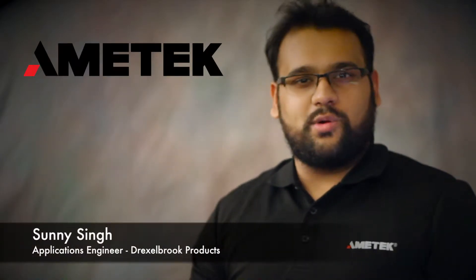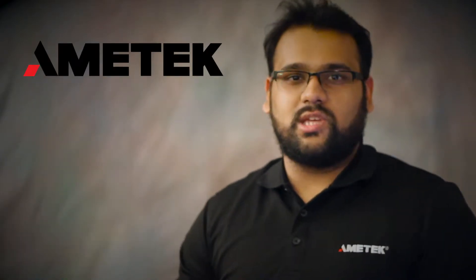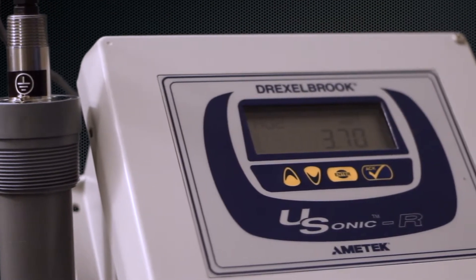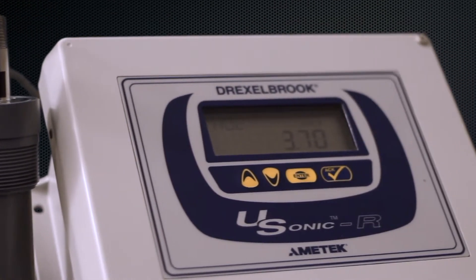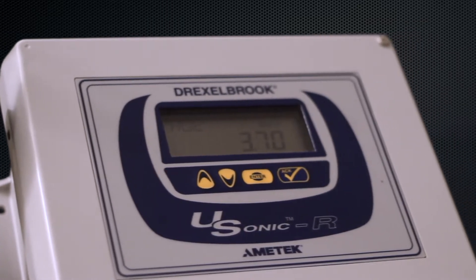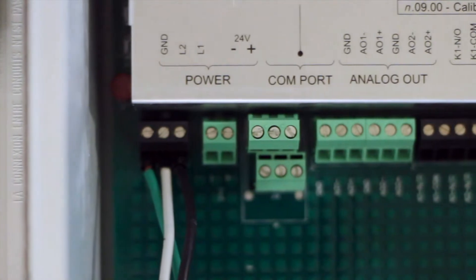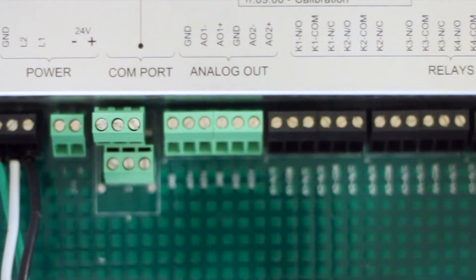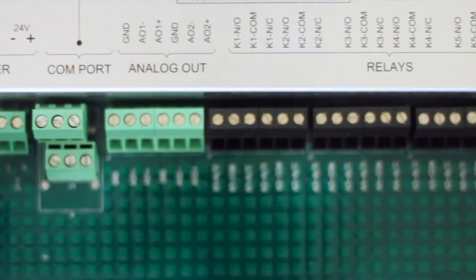Hi there. Today we will be going over how to do voltage checks on the U-Sonic-R level transmitter. The U-Sonic-R is Drexelbrook's continuous ultrasonic level device capable of measuring two tanks simultaneously. It features power options with 120 or 220 volts AC and 24 volts DC, along with two analog outputs with six independently programmable relays.